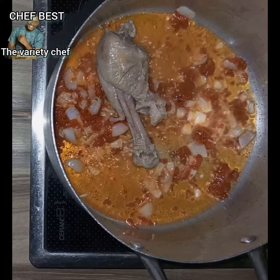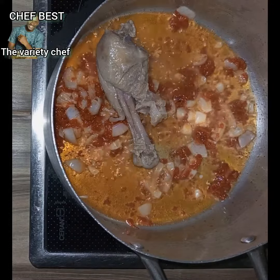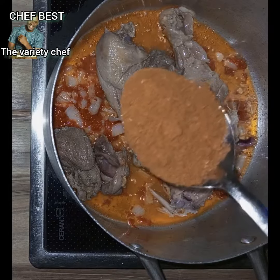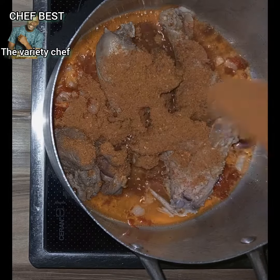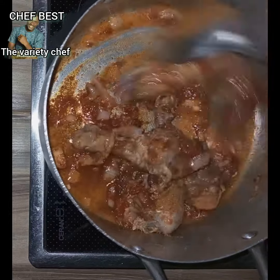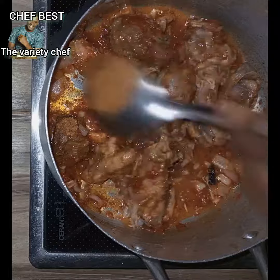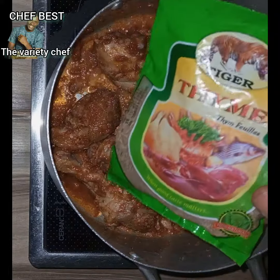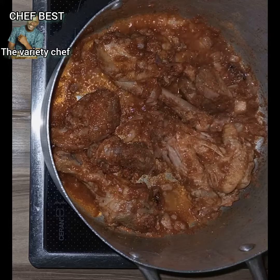Then go in with some meat of your choice. If you don't have meat, don't worry yourself — but if you have it, just add it in. Then go in with your suya spice — add as much as you want. Once you're done adding the suya spice, stir everything very well to mix.